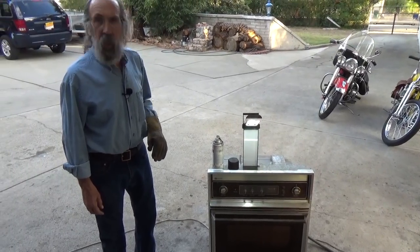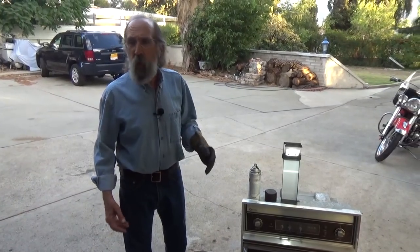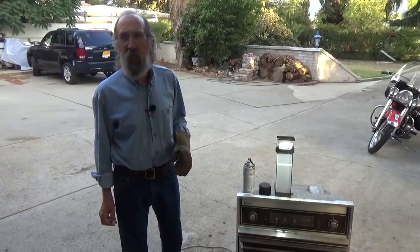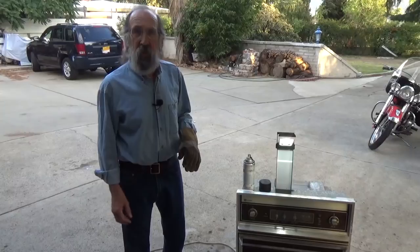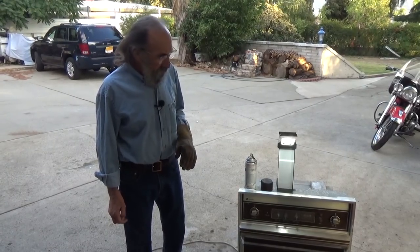I use my oven for a lot of things. There are things I use it for expanding — if I want to put a bearing on something, or a bushing, I may want to heat one or the other. Whatever the case may be, an oven is one of the most useful things you can have around the shop. This is an electric oven.